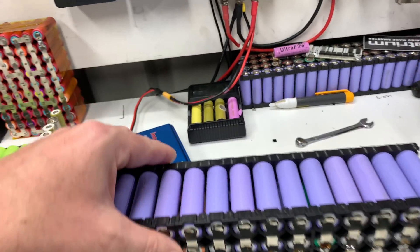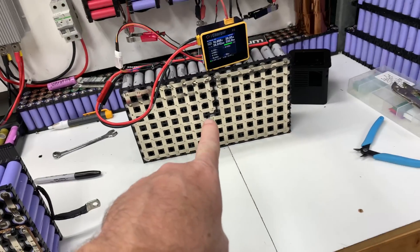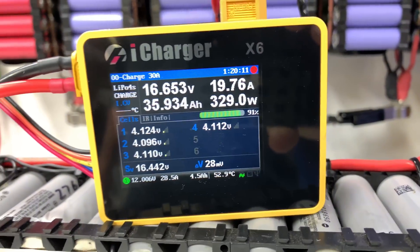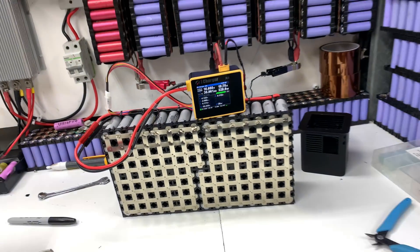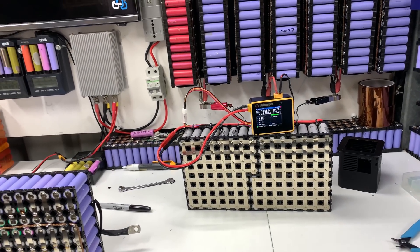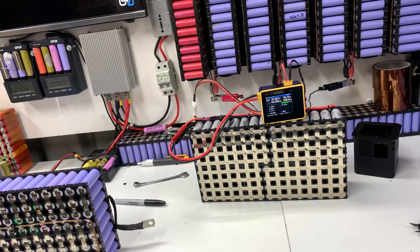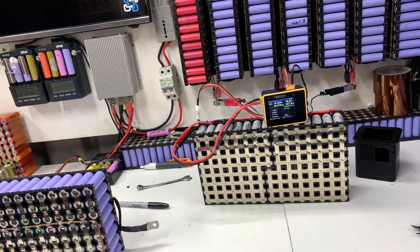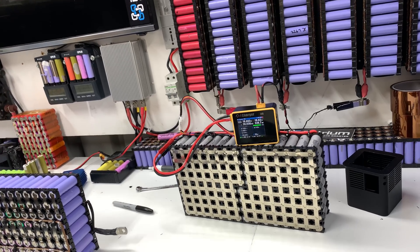I'm charging the new battery with the IMAX and then I'm running a few tests on the trolling motor with the iCharger, and I've walked into a bit of a smell. Now I walk into different smells in this shed all the time because it is a workshop and it's not very well sealed and there's animals that die, but this time the smell was different — it was absolutely a burning plastic smell.